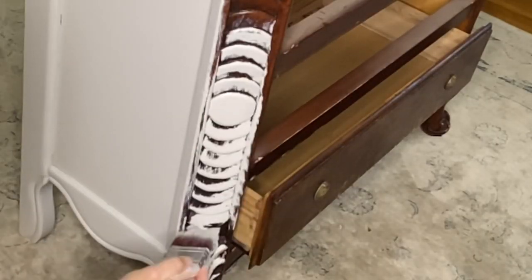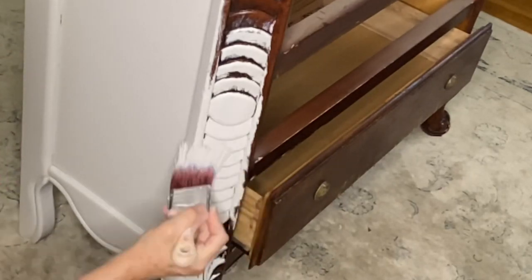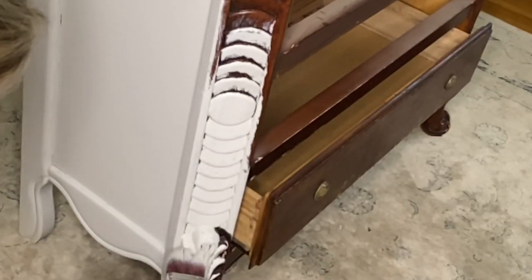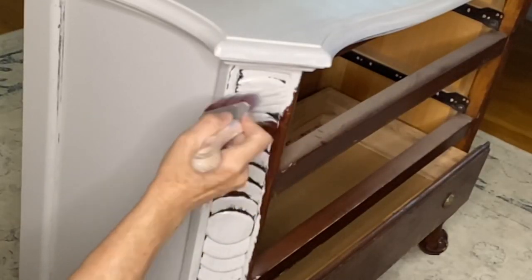You can see here how beautiful the detail of this piece is. I am applying the paint liberally all over the detail to get good coverage before I go ahead with the waxes.